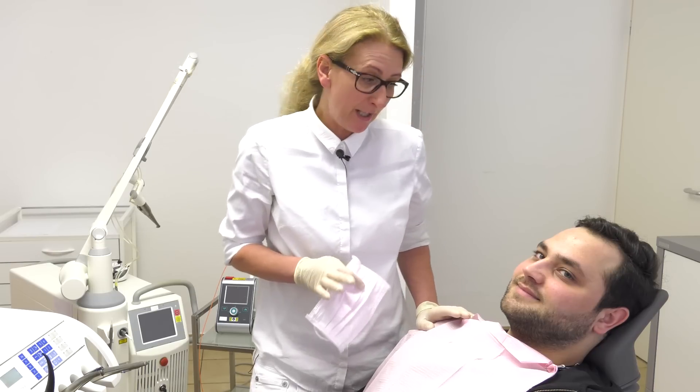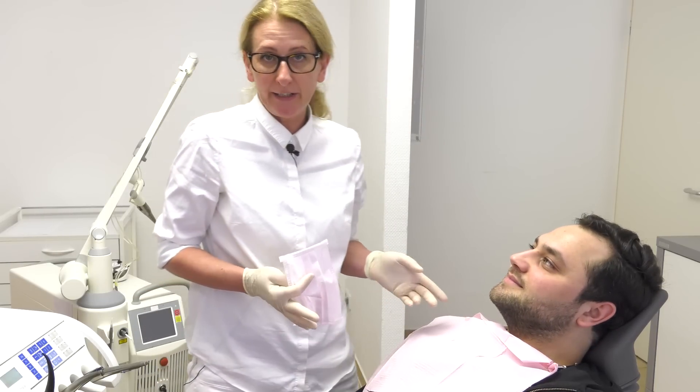We will combine the Erbium YAG laser and the diode laser. Cleaning of teeth by using a laser - let us call this kind of treatment the cleaning and care package - is a combination of conventional and modern treatment in dentistry. It means that we take the advantages out of both medical equipments. Our treatment procedure is divided into three steps. Step number one is taking off the tartar.